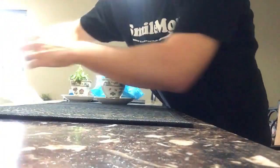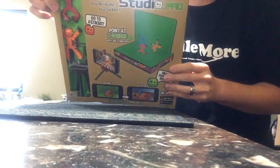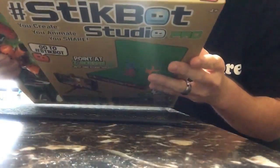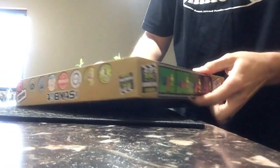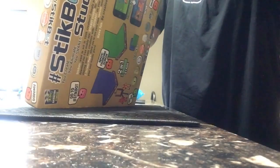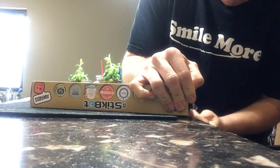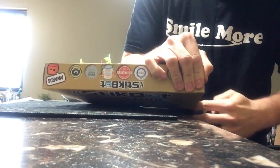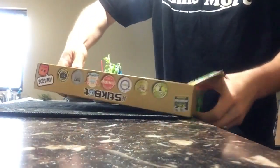Look what I just got! There it is — the Stickbot Studio. I can't wait, so excited to play with this. Guys, it's taped up here of course, got to get the tape off. There we go, tape in there. Keep the box nice — I like to keep the box nice nowadays.